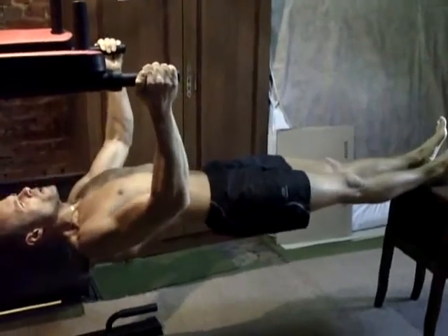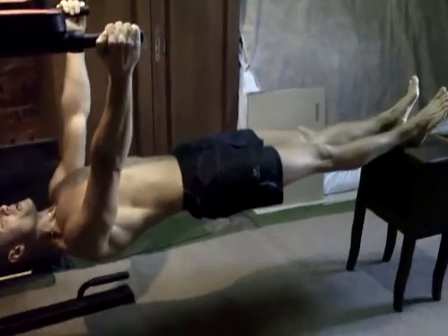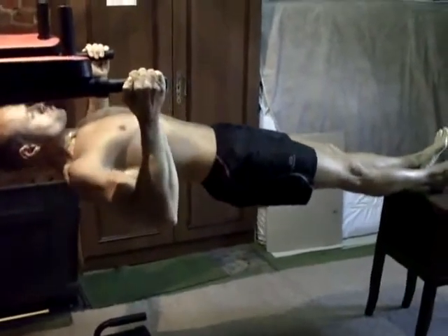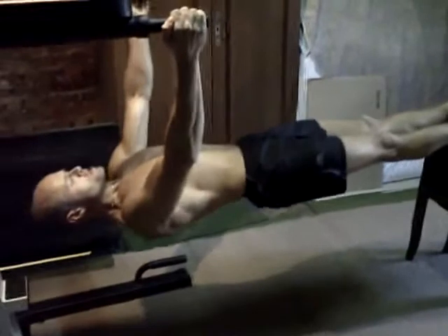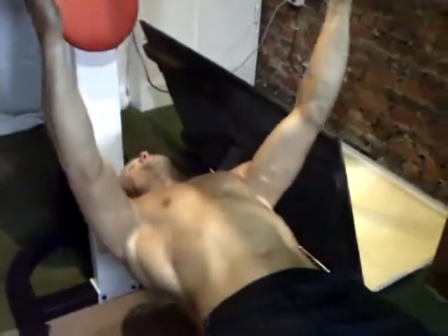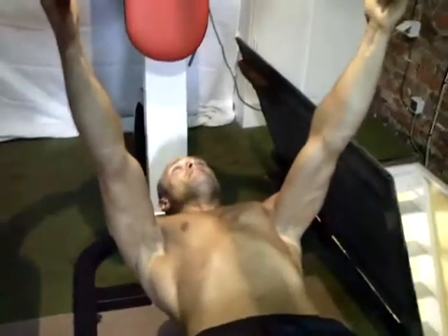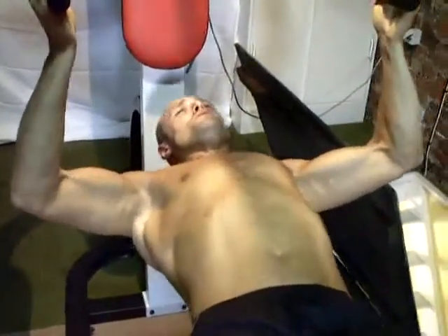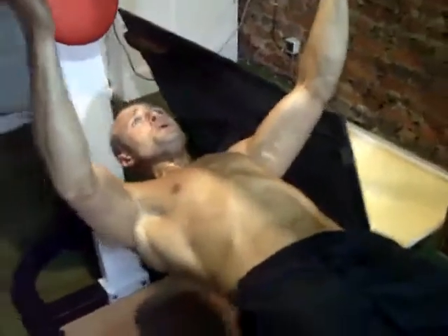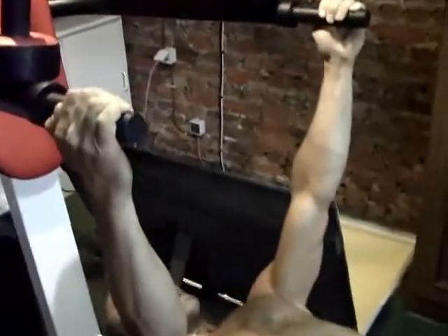Faut bien inspirer et souffler — certains font l'inverse, mais je trouve qu'il est préférable d'inspirer en montant, en gonflant la cage thoracique, en tirant bien les omoplates vers l'arrière, ça redresse le buste. Évidemment c'est un mouvement qui travaille également bien les biceps, mais il faut penser à tirer avec son dos.